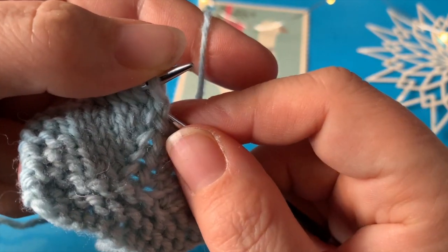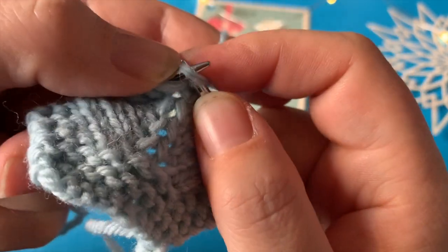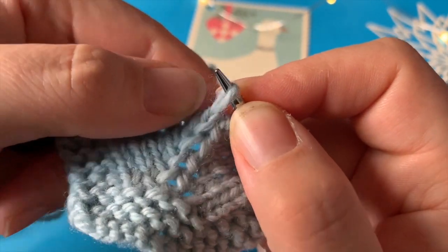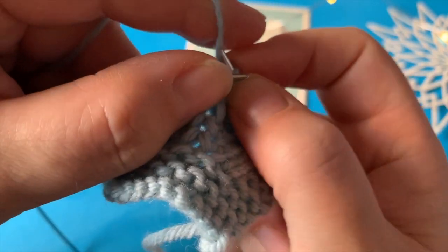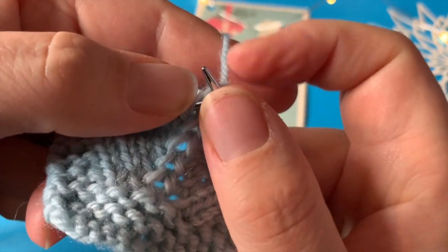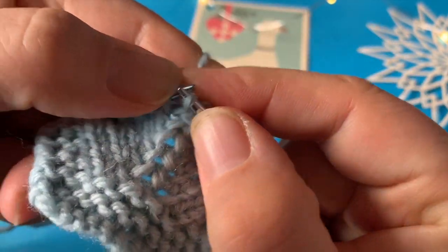Så er jeg igen ved mine to midtermasker. Jeg tager masken her — det er min udtagning til højre — trækker op på pinden og strikker ret. Så strikker jeg mine to midtermasker. Nu løfter jeg den løs — det er denne her maske, at jeg skal have løftet op, for at løfte op i samme sted som den anden. Men fordi jeg har strikket, er det ikke længere én under, men to under. Og den strikker jeg drejet ret.